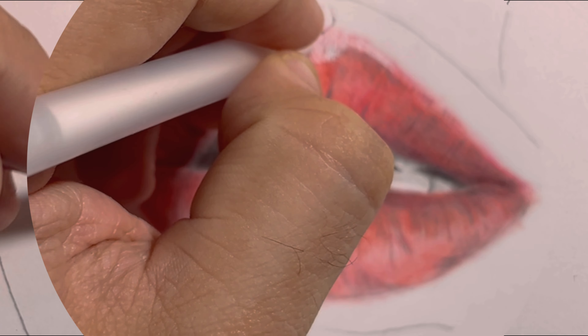For the final touch of realism, grab a jelly roll pen and carefully add shiny highlights to the lips. Focus on the areas where light would naturally hit, like the center of the lips. This instantly makes our lips look glossy and lifelike.